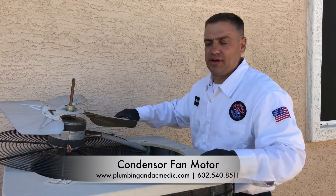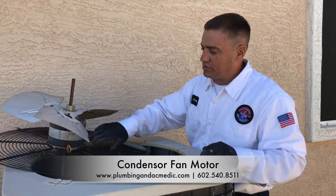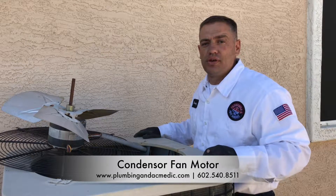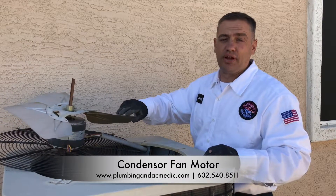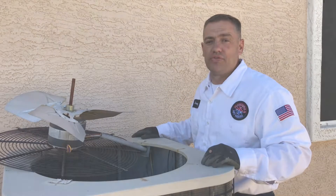Another thing you want to take a look at is your condenser fan motor. You want to make sure if there are oil ports to lube the motor so the bearings can spin freely. A lot of times we find that the condenser fan motor seizes up, and that's the reason why your air conditioning fails.